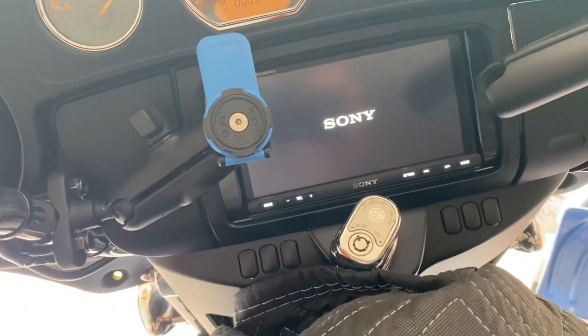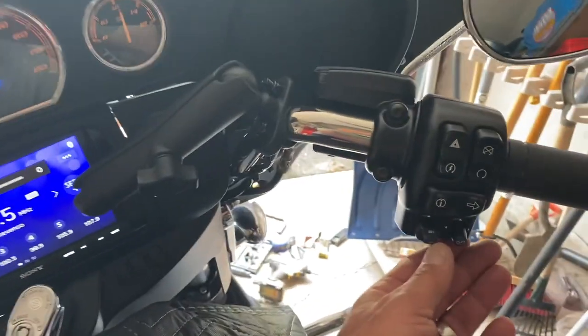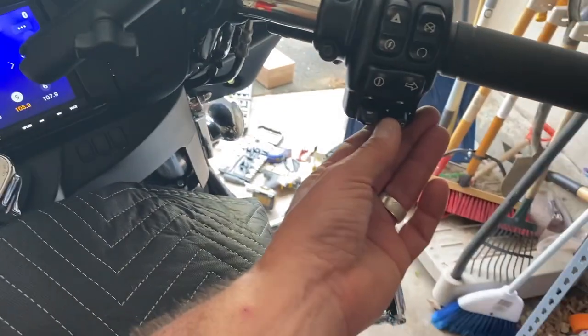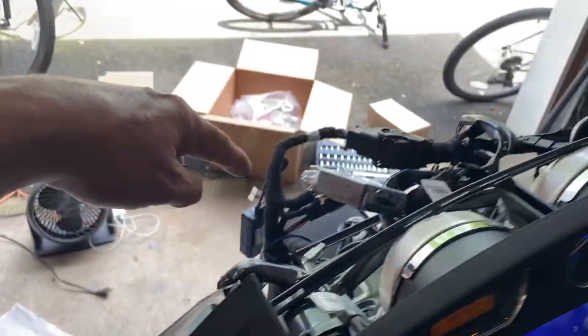When it's on - volume down, you can see it's going down, and also the right side is switching the stations. So just one sync is needed from the left side with only the SWC harness unit and both sides are synced and working.